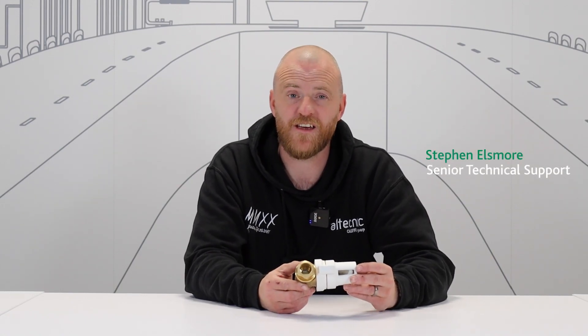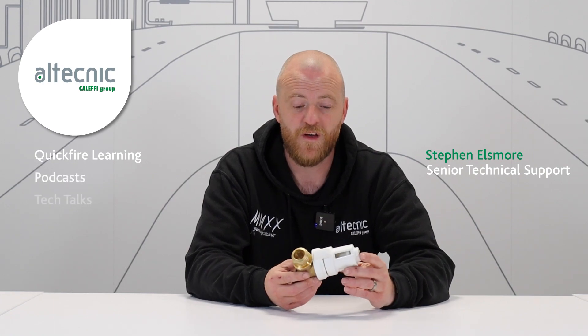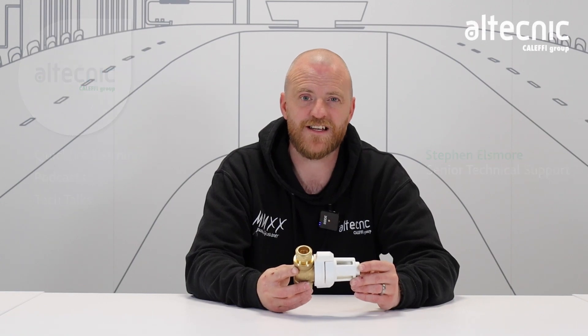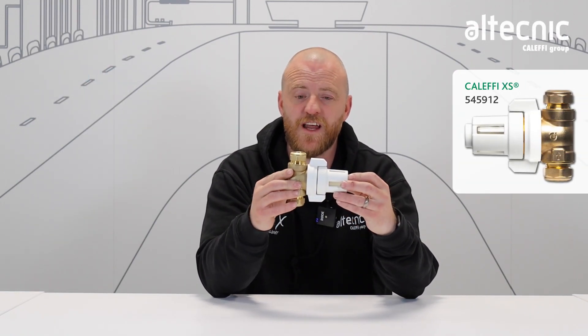Hi, welcome back to the Altechnic YouTube channel. Remember to subscribe after watching the video. My name is Steve Ellsmore and I work for the technical department. Today we're going to have a look at the new Calefi XS filter. It's a compact filter for ease of installation.